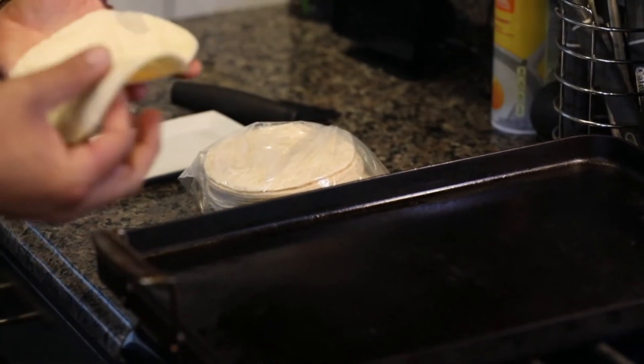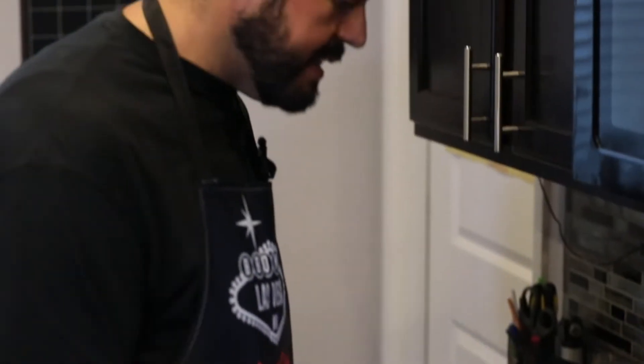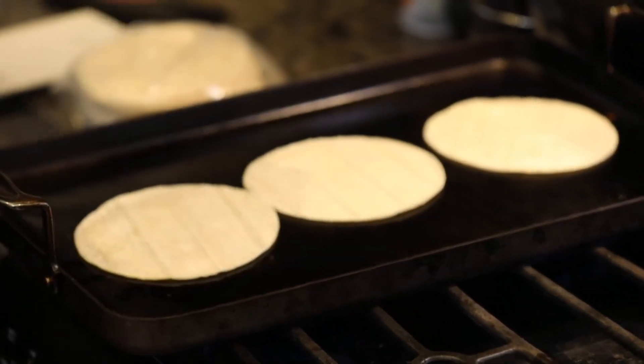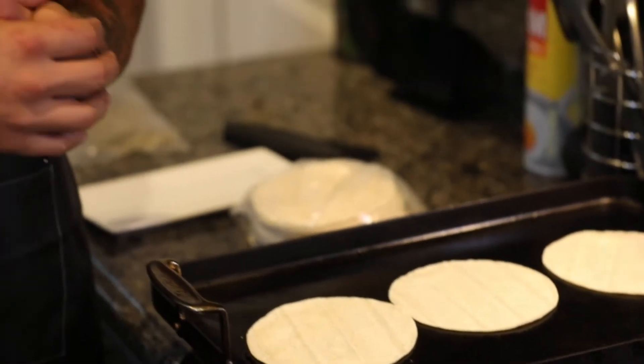Alright guys, tortillas are pretty simple. We're using just regular corn tortillas. I like to use my little flat grill here on the stovetop — just throw three of them on there and flip them by hand. My wife gives me a hard time about how I don't burn my hands, but I cook a lot so I'm used to flipping stuff on these hot grills. I'll kick the heat up so we can get these warmed up, and as soon as they're warm I'll meet you back at the cutting board to put these together.